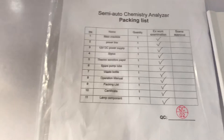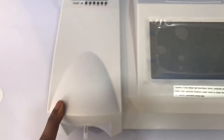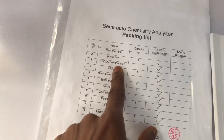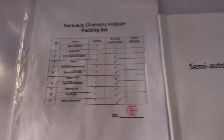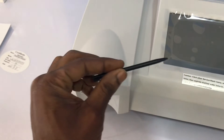In the packing list we have the machine itself, which is the semi-auto chemistry analyzer. Then we have the power line and the 12-volt DC power supply — that's this one here — and then the adapter, which I have connected like that.